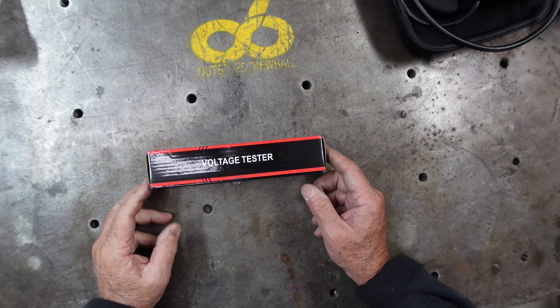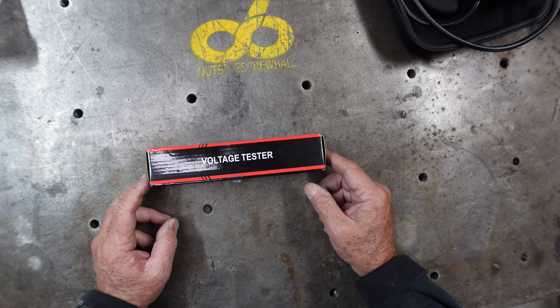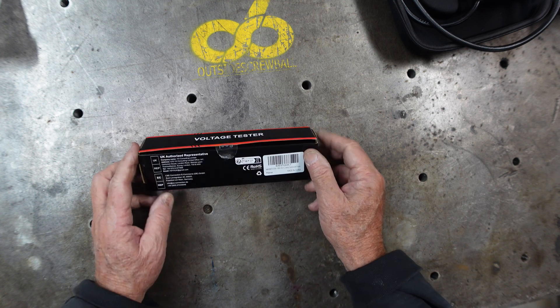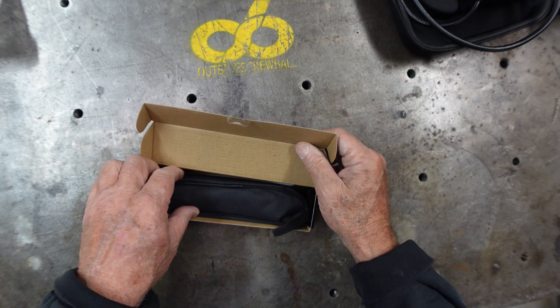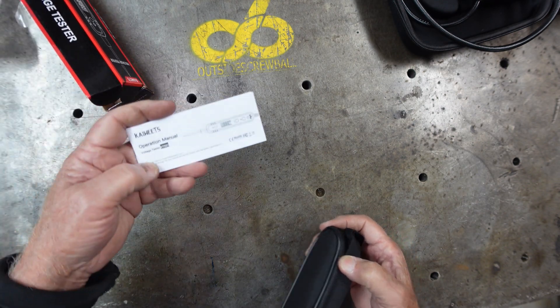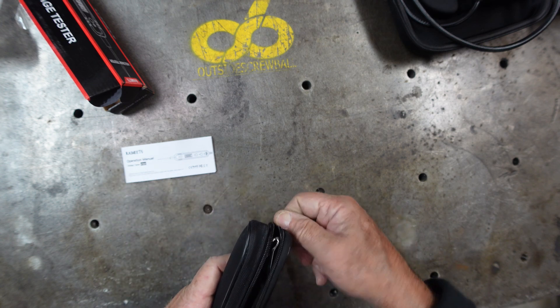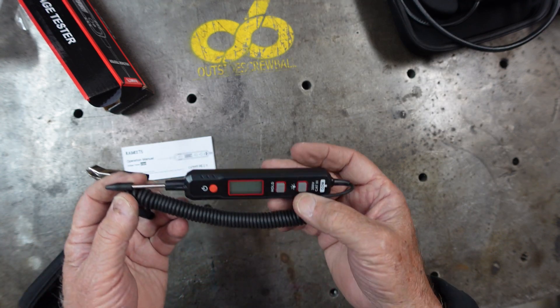When looking at their website, they had offered, along with the bore scope, to send a voltage tester. I browsed their site and they have all sorts of different test equipment — it's worth going to their website and taking a look. I saw this voltage tester and asked if they could send it to me to also do a test on. It's a really nice little unit and of course comes with a full operations manual.